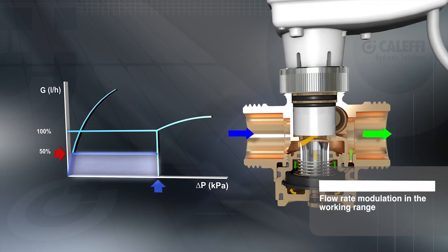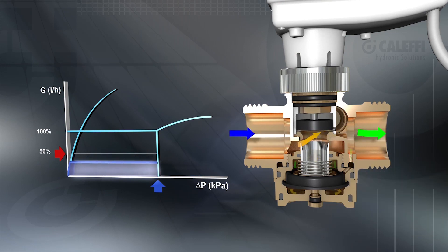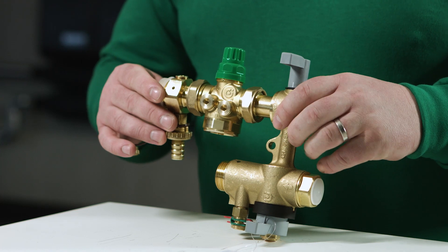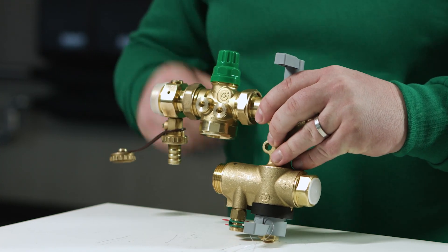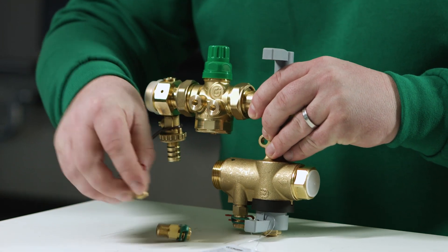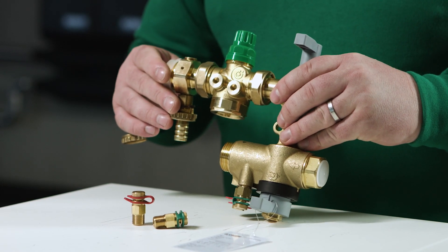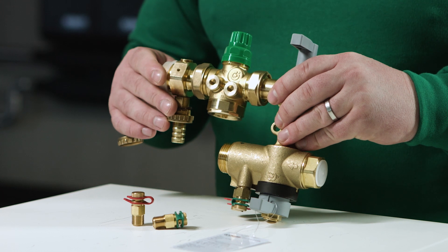Also, using the actuator the valve can adjust the flow rate depending on the system demands. Using the two pressure ports on the PICV body there is a possibility to connect a measuring device. This is important to make sure we have the correct differential pressure to guarantee the PICV functioning.